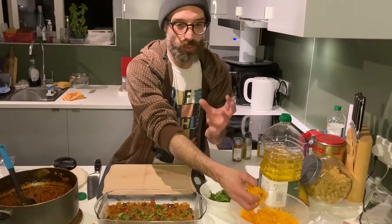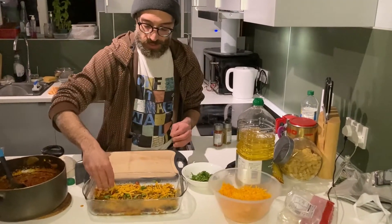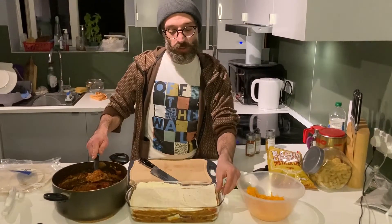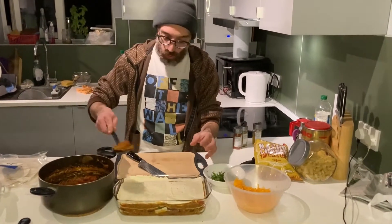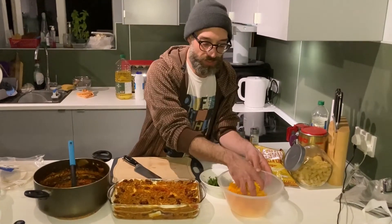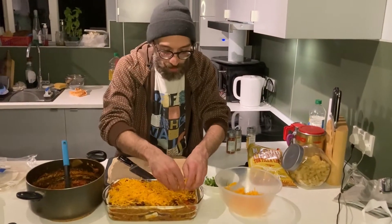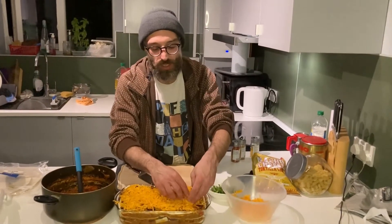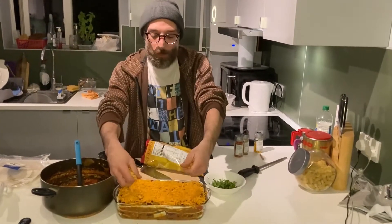Put the cheese — be generous with the cheese. Spread the cheese, then repeat the layers. As you arrive at the last layer, put a little bit more sauce to wet everything. Add more cheese — be very, very generous. Then put the nachos in a bag, crush them, and sprinkle on top.